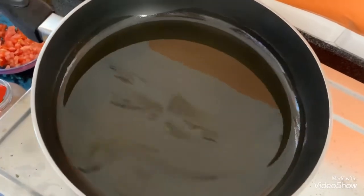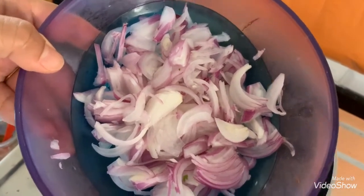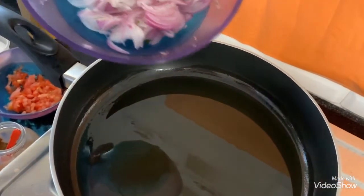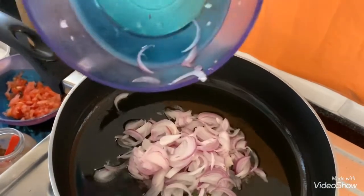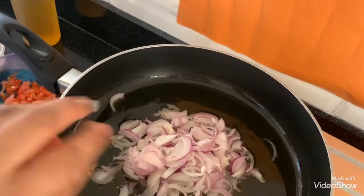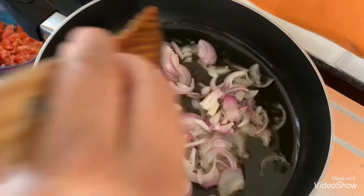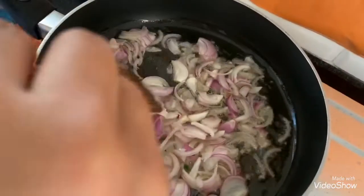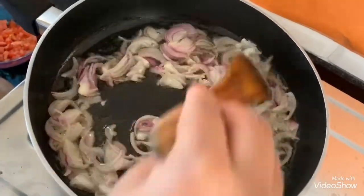I have chopped one large onion and kept it ready for making fried onions. Now the oil is nicely hot, so I am adding the sliced onions. Fry it until the onions become golden brown and very crispy, as we need to make a powder of these fried onions.